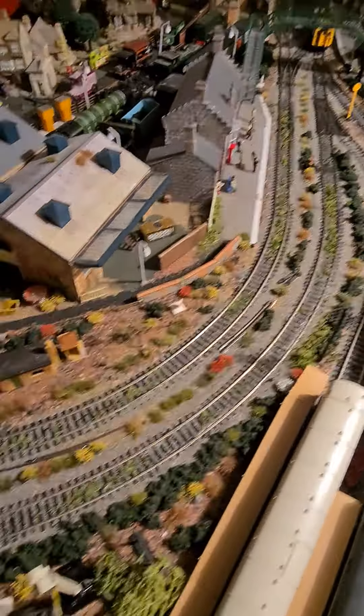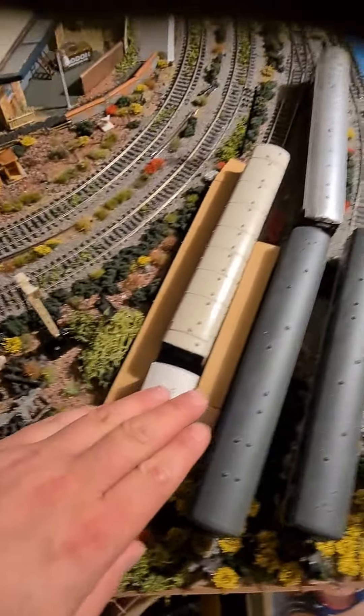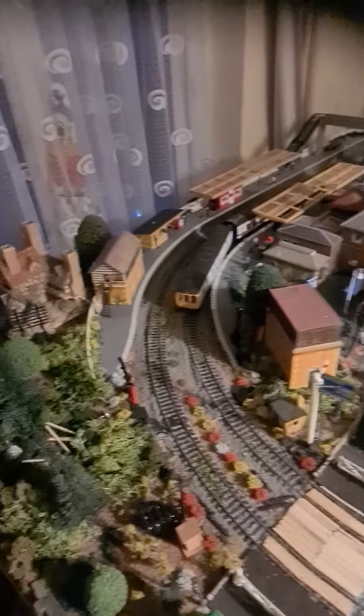There are the carriages there, which I'm going to put some lights on and have some people on them, so it looks like they're cleaning and maintaining the carriages.